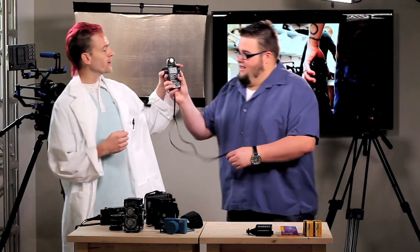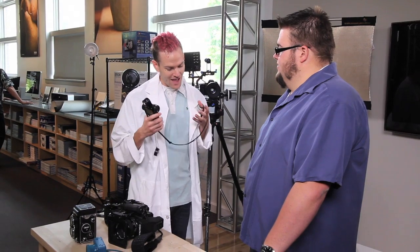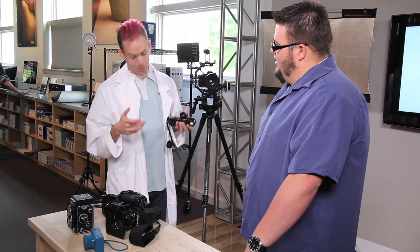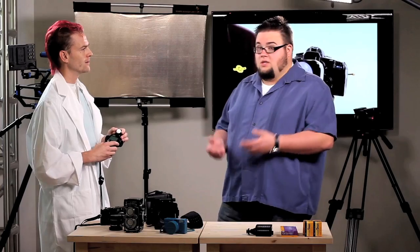Even when I shoot digital, which isn't very often anymore, I always carry a light meter. Checking the LCD screen just takes you out of the moment. What I hate most about looking at it is what it does to the interaction — either you look excited that you did something right, or you look disappointed that you screwed it up, and the subject is thinking, 'What do I look like?' Keeping that rapport with your subject is an important thing.